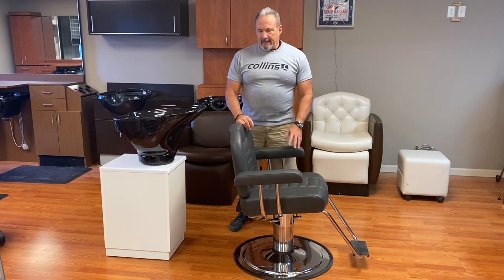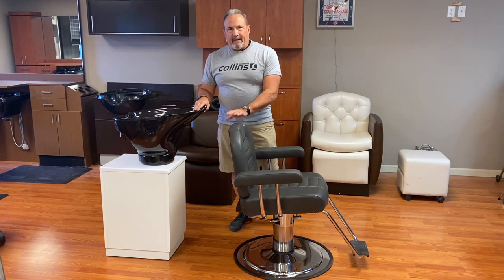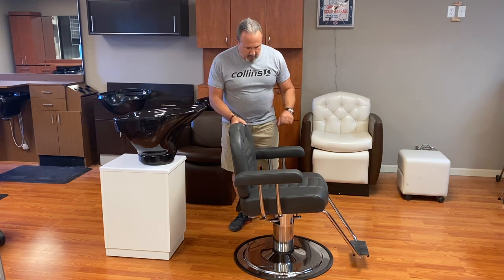Hello, this is Johnny Chapman from Collins and today we're going to talk about how to use the Collins Tilting Shampoo Bowls with a hydraulic chair, and then later on we'll also do it with the standard lever control shampoo chair. So first we're going to have Shelby come over and join us.